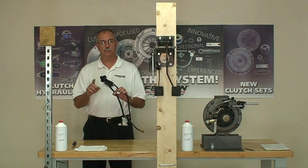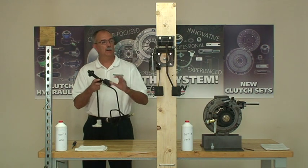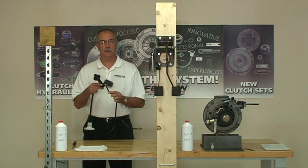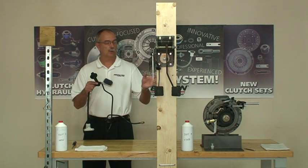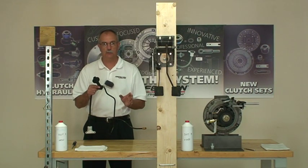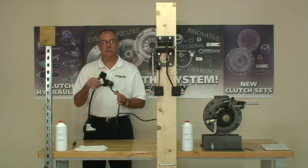We're going to show you how to bench bleed that system, test it while you're bench bleeding it, install it in the vehicle, check it prior to connecting it to the slave cylinder, and then finally gravity bleed the system, getting the whole job done in just a few minutes. So we'll start with bench bleeding.